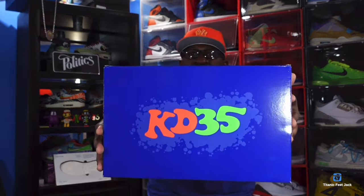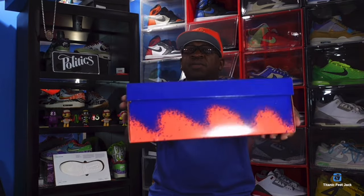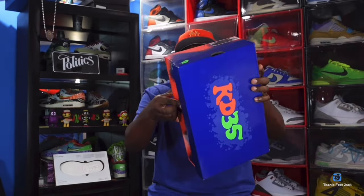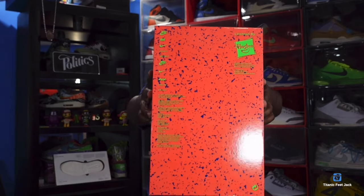Now to the main attraction — what you came here for. Let's get it together. Here's the box, guys — y'all see it. KD 3.5, take a good look at that box. A little 360 there, a little underneath action.